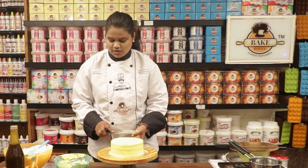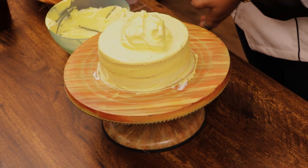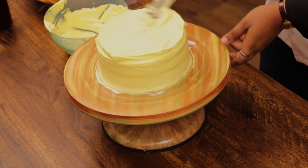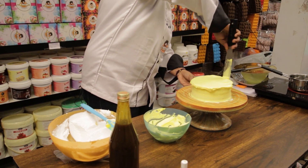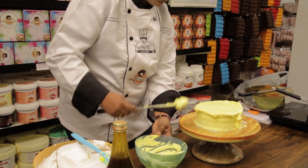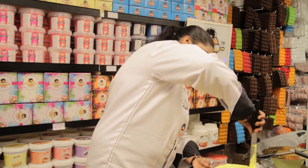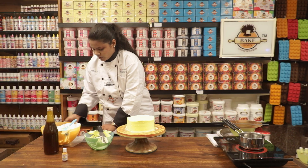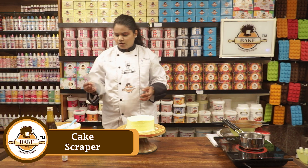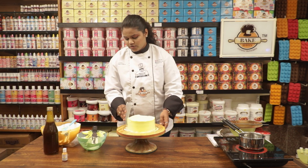I am going to use this kind of scraper. You can get scrapers from Bake Heaven as well.